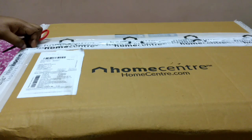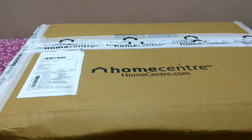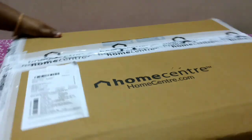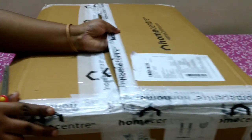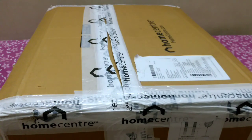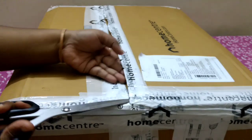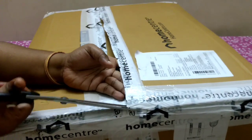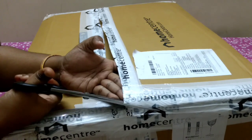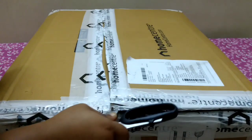Most products from Home Center are ceramic or glass items, but you don't need to worry about buying these online because Home Center packs items perfectly. Even for a single item they wrap it in bubble wrap, place it in a carton with lots of foam sheets, and send it in a perfect manner so no product gets damaged. You can see in other Home Center unboxing videos — not even a single item is broken. 99% of parcels arrive perfectly — that is the quality of their packaging. It was hard to even open the tape, that's how well it's sealed!